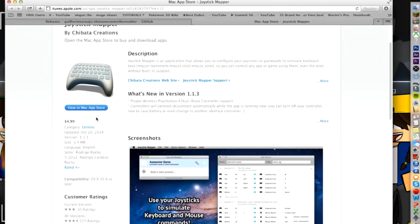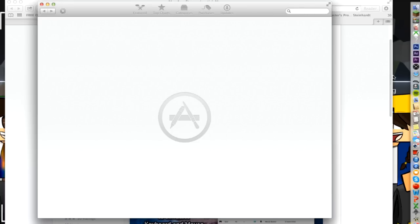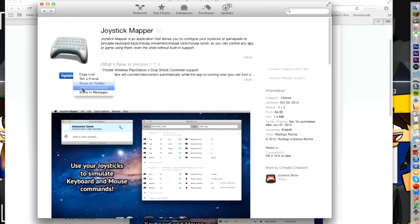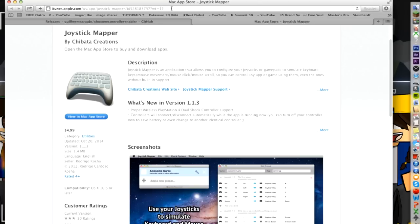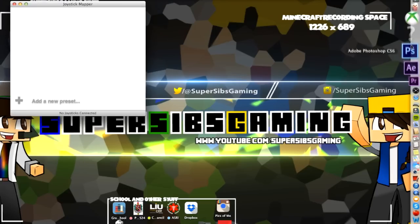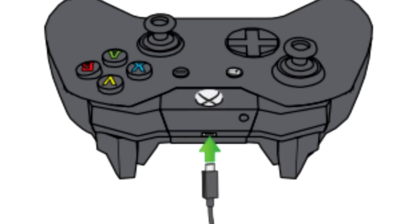Let's go back to the Xbox One. You're going to download Joystick Mapper — click 'View in Mac App Store.' You're going to buy it and install it. Once you have both of these, you're going to open them both up. Then you're going to use the micro USB and connect it to your Xbox One controller at the top where it has the little piece for that, and then connect the USB part to your Mac.